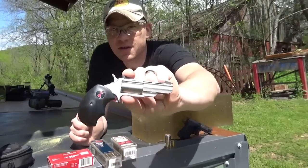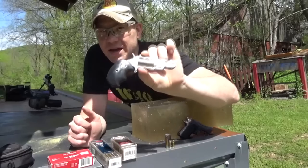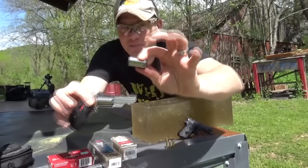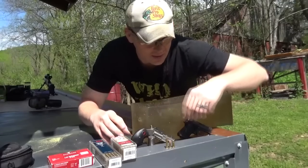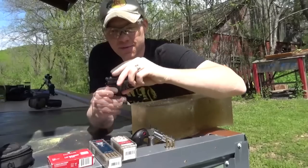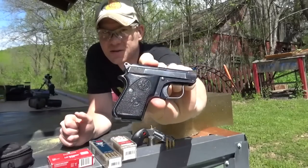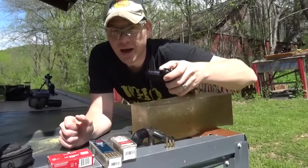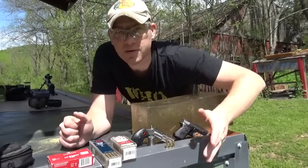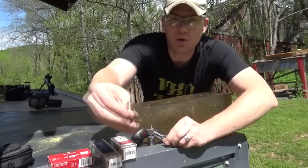There are a whole lot of people running around with these in their pocket. This right here is a NAA North American Arms Black Widow — it can shoot 22 LR and 22 Mag, we've got two cylinders for it. And then we have my Beretta Model 950 BS, which is a 25 ACP. I personally have carried this one in my pocket quite a bit as a backup gun.